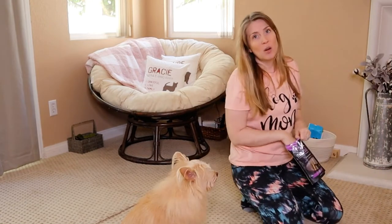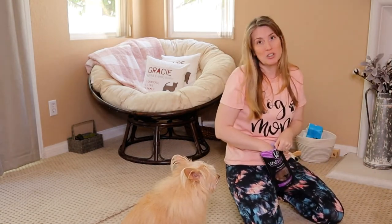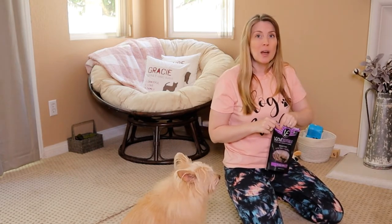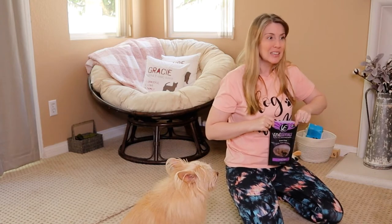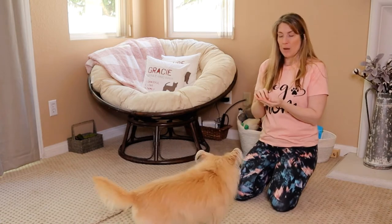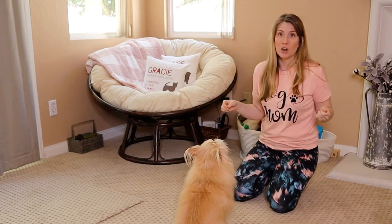I do have another video on my channel if you're interested in how to train with treats and not overfeed your dog — I will link that below. I will also link this new playlist below as well, because I'm going to be adding to it consistently over the next few weeks. It is all about some of the basic cues that every dog needs to know.